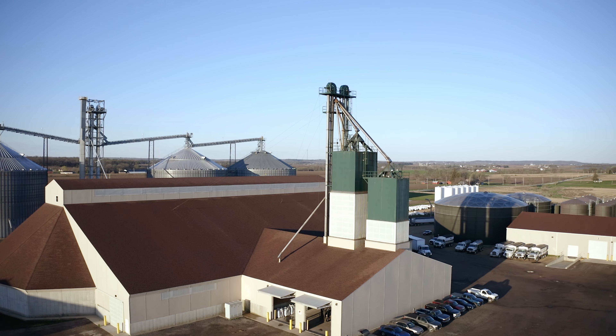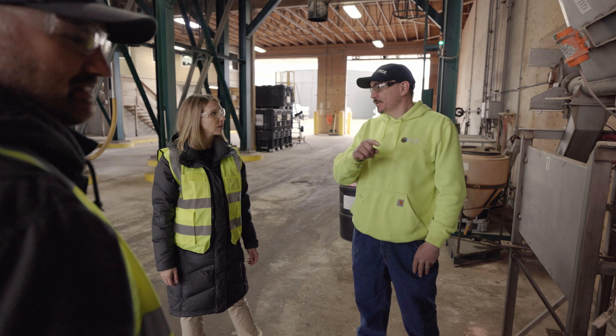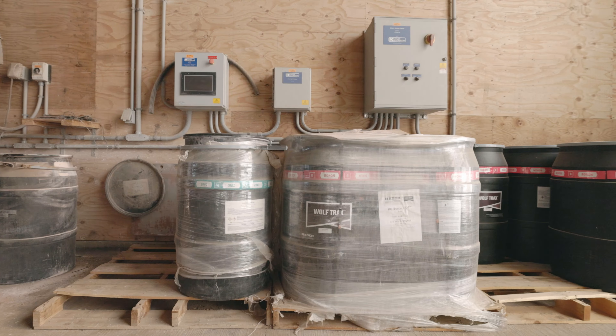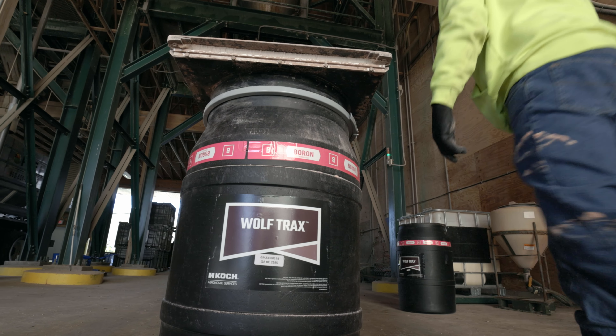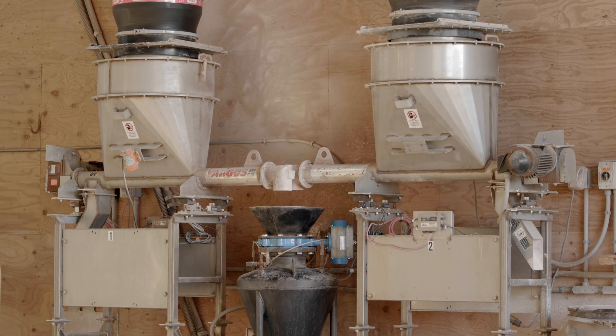WolfTrax DDP micronutrients are formulated to provide a better storage and handling experience that meets the needs of your operation, no matter the size. Each WolfTrax formulation is designed for greater equipment flexibility, allowing for optimal blending and maximizing efficiency when using a tower blender system.